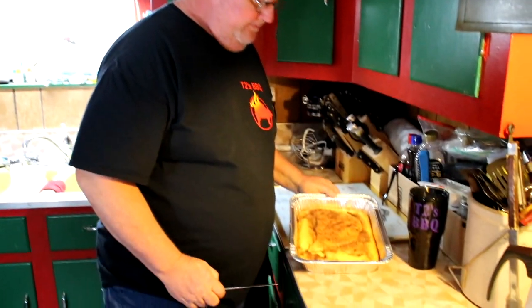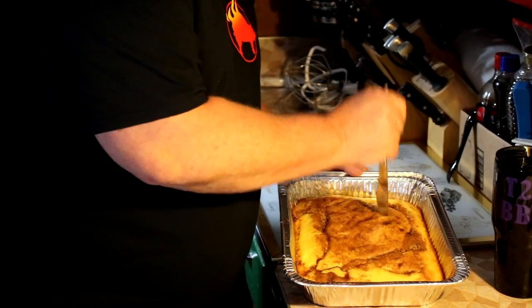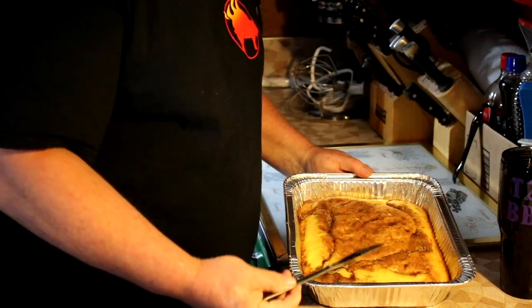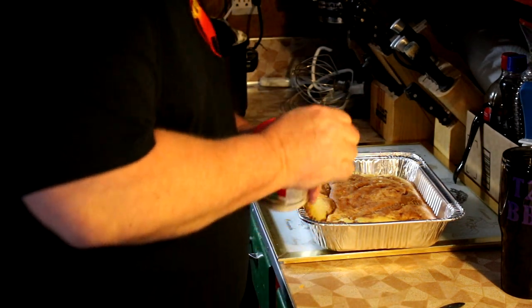I'm going to get this cake in the oven and bring you guys back in about half an hour when it's done. Alright guys, we just got our cake out of the oven, and while it's still good and hot, we want to start prepping for icing. I'm just going to take this knife and poke a few holes down in it because we want our icing to get down into the cake.